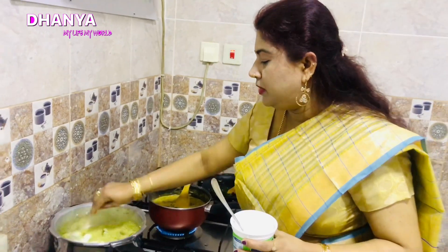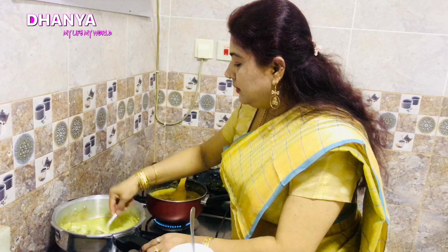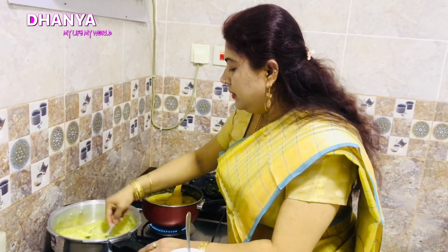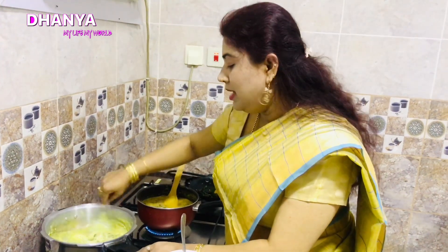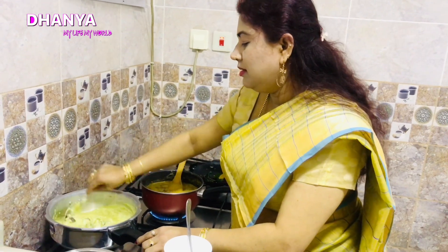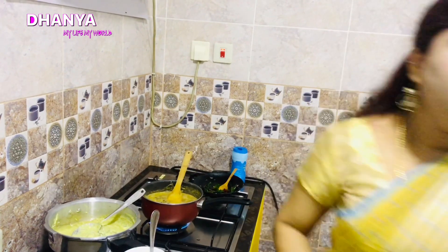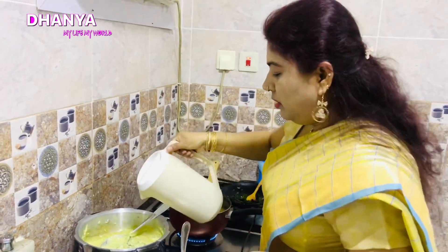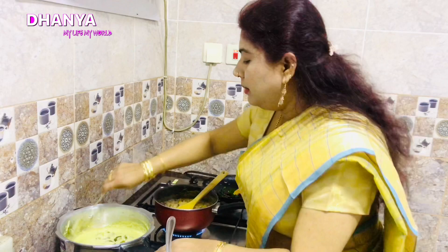Now we need 4 tablespoons of flour. We need a little bit of flour. Then we need 4 to 5 tablespoons of flour. We need 1 teaspoon of flour. Let's mix it — we need to mix it.